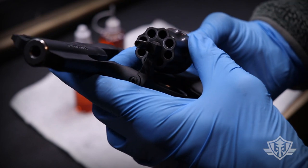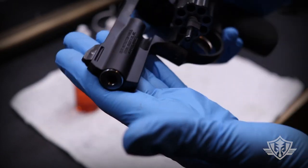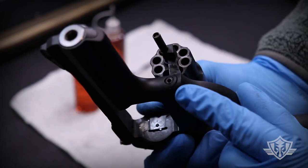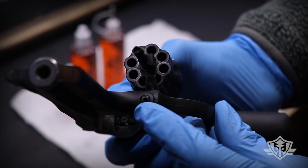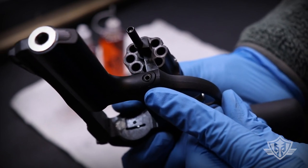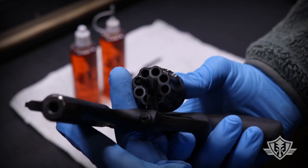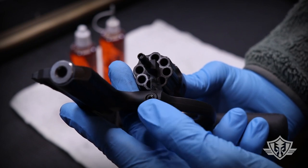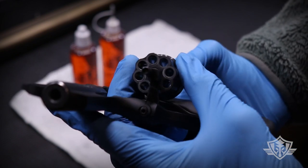I went and dumped probably about a hundred rounds through it today. You can see that it's relatively fouled up — nothing too crazy, but we're gonna get it nice and cleaned up. One other thing: if you decide you want to remove the crane pivot pin for easier cleaning, you can do that, but just remember that when you reinstall it you've got to torque it to between 23 and 27 inch-pounds. For this field cleaning, I'm not going to remove the crane pivot pin since it's not absolutely necessary, but you'll definitely want to do that every now and then for a thorough clean.